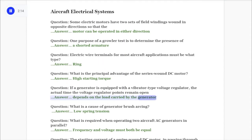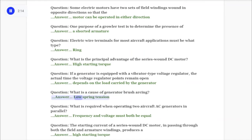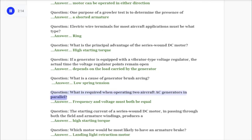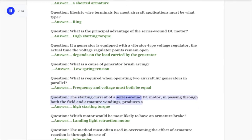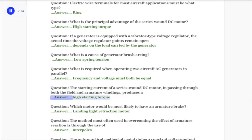Question: What is a cause of generator brush arcing? Answer: Low spring tension. Question: What is required when operating two aircraft AC generators in parallel? Answer: Frequency and voltage must both be equal. Question: The starting current of a series wound DC motor passing through both the field and armature windings produces a answer: high starting torque.